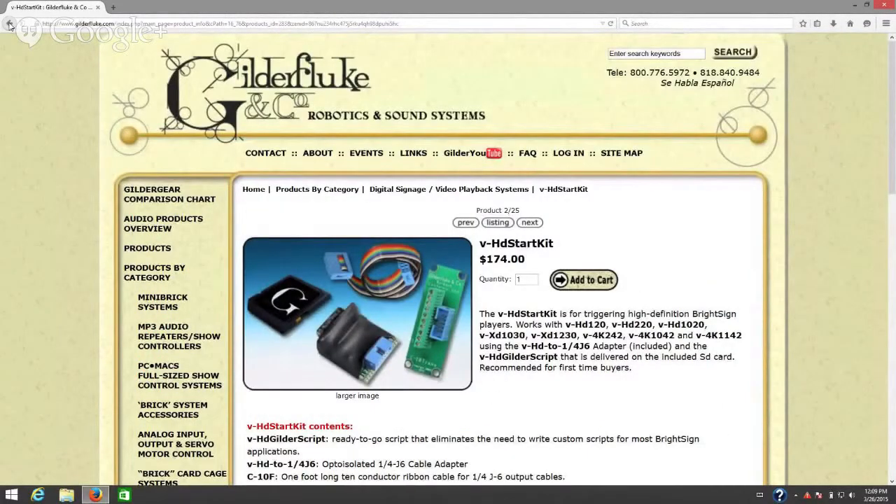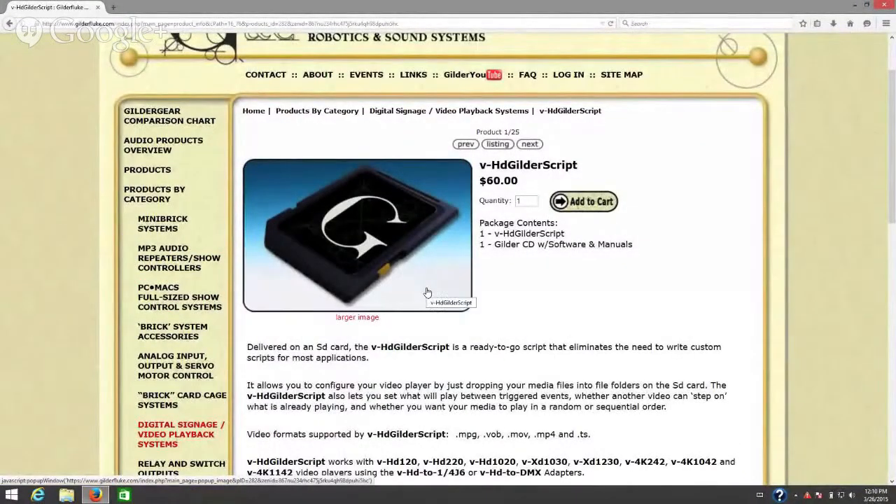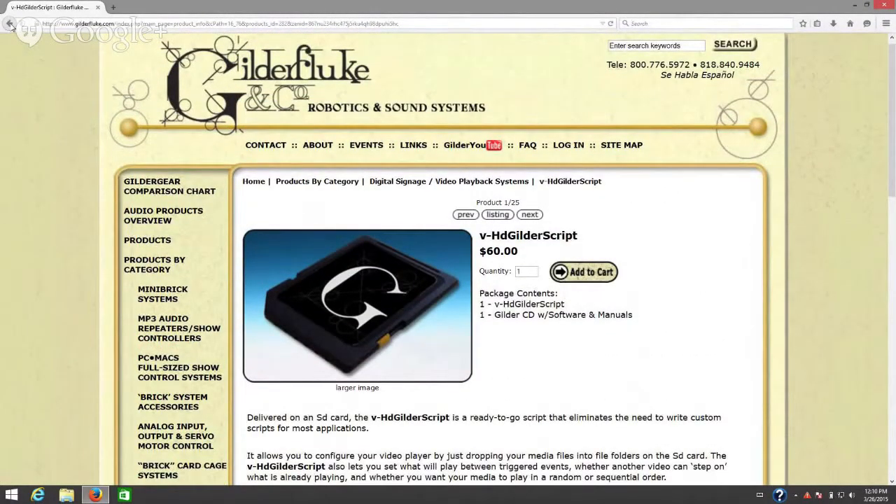The Gilder script by itself is simply a memory card with the script on it. What it does is allow you to set up your memory card using folders. These folders have to have specific names. The first one would be 'background loop' if you have any video files that need to be looped in the background. Then you have your playlist folders, labeled playlist 001 all the way up through playlist 255. That allows you to access those playlists using a contact closure or the GPIO port.